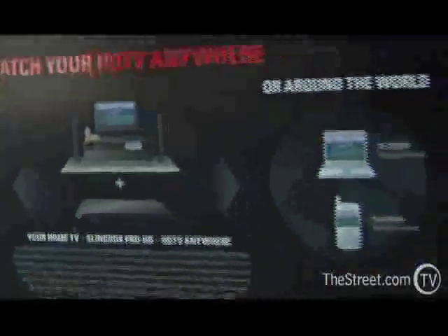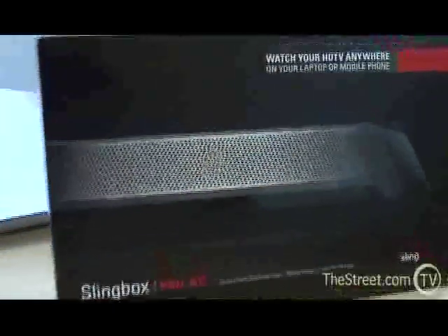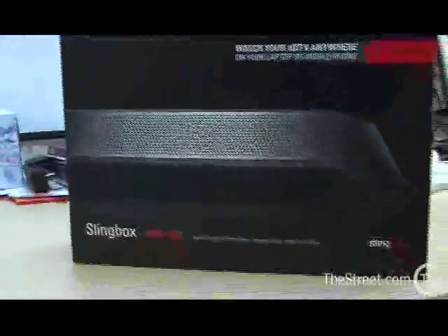It's a pretty simple device to handle. If your incoming internet feed in your house is not next to your TV — in some cases not like in my house — they also have a Wi-Fi device that lets you hook things up.